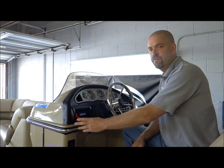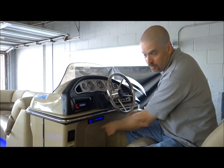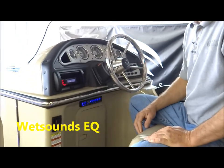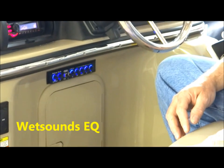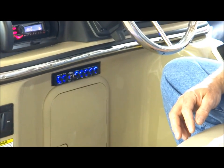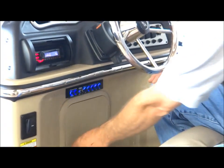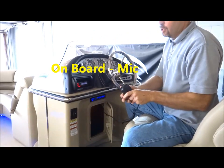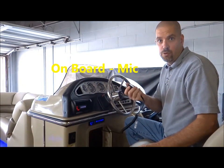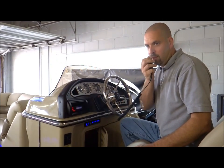We started off by using the customer's factory radio and we added the Wet Sounds WS420 EQ, which allows you to have individualized control between the boat and the tower speakers, and also a sub control so you can control the sub individually. Additionally, it has a microphone on it that allows you to talk through the tower speakers back to the skiers on the road. Test, test, test.